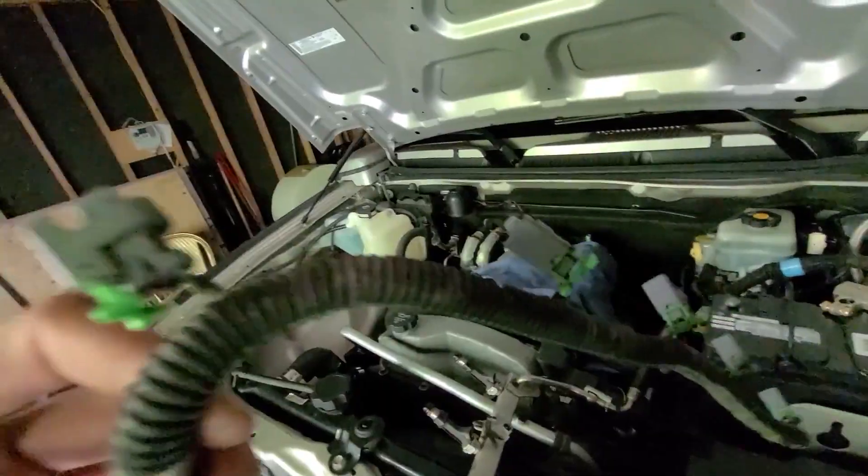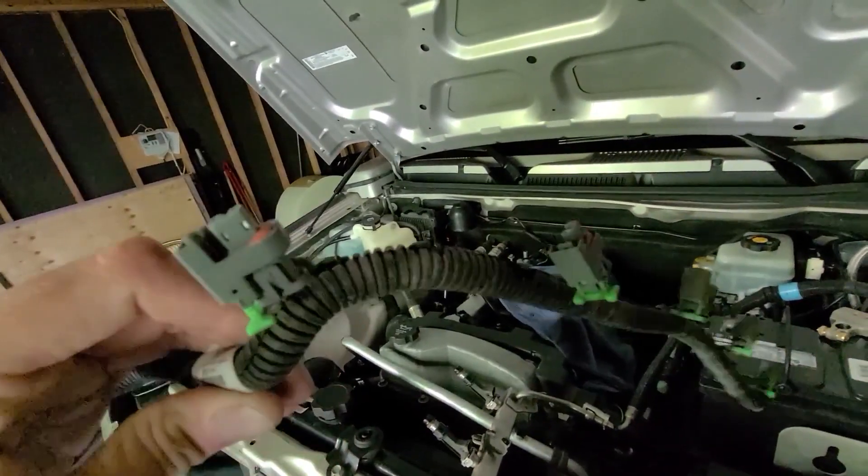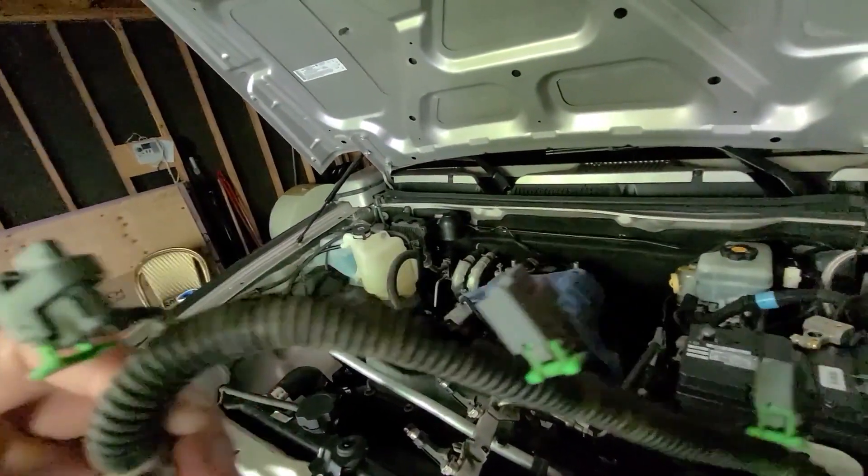Let me go ahead and remove this entire injector harness and bring it over to the workbench. The connector type on these early LS truck injectors is Mini Delphi, while the late LS truck injectors have an EV6 connector type.